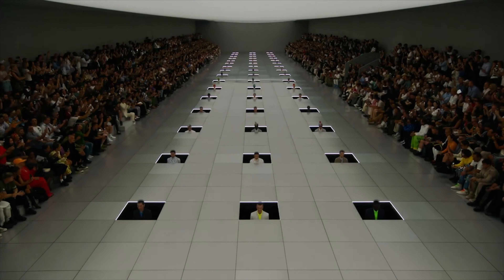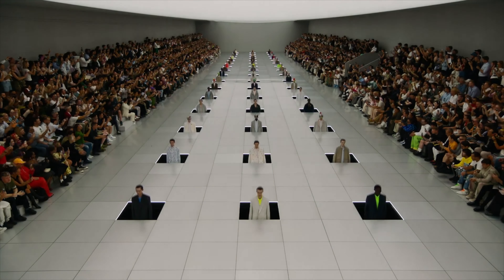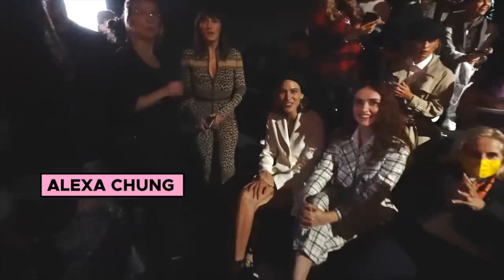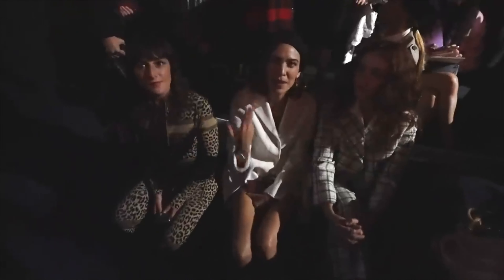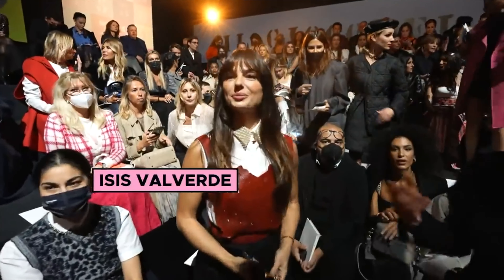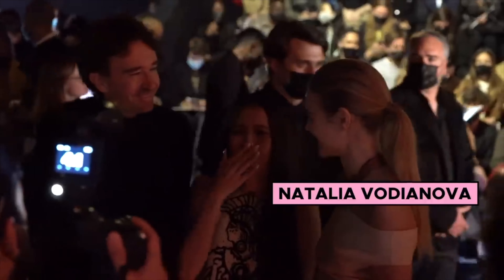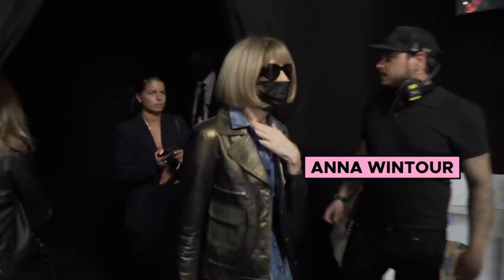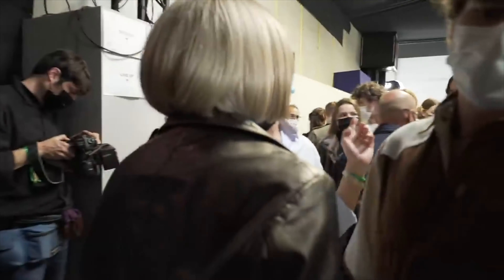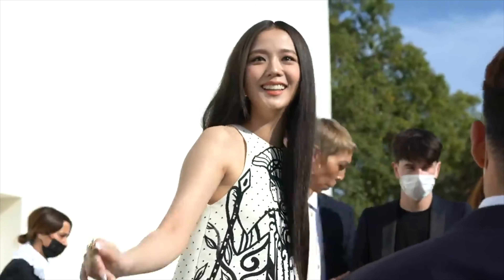My partner is a pastry chef so she can handle the bakery aspect. I have a degree in business, so I can take care of that. I think I'm fairly knowledgeable with clothes and can handle all of that. Anyway, back to the jumpsuit — my first boiler suit. I love it. It makes me feel super fashionable. There are a few garments in my closet that make me feel like I'm really into this fashion stuff.